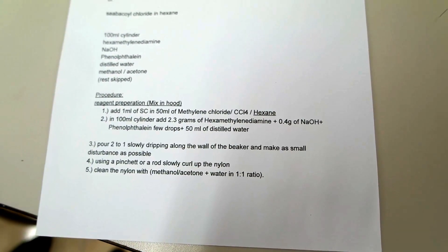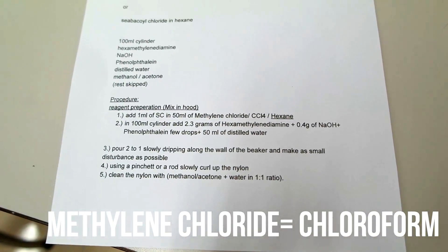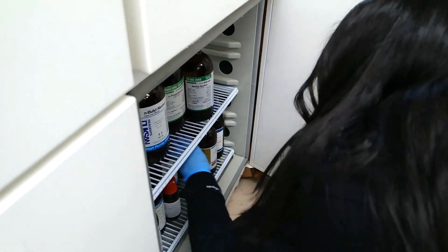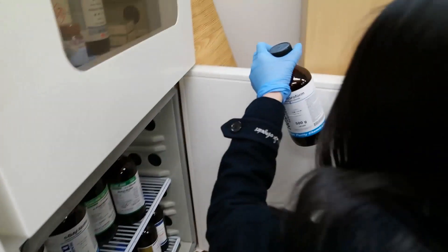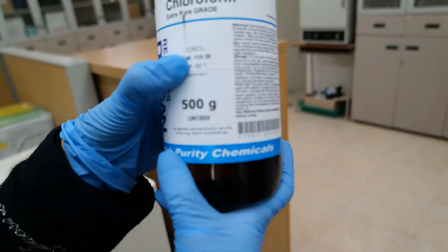So we need chloroform. Methylenechloride is a chloroform. Isn't this already prepared? No, we need to get the chloroform. Let's try and get the chloroform. There's no chloroform — chloroform, chloroform... no.